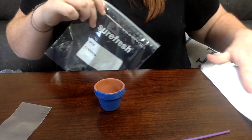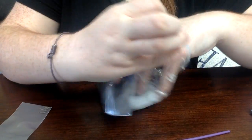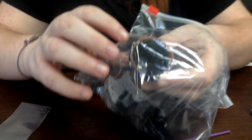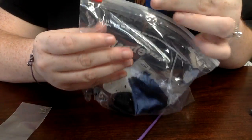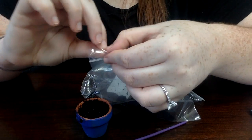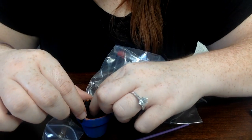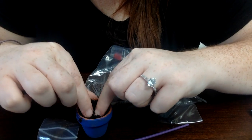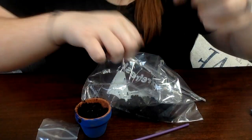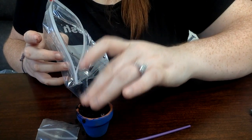From here you have your dirt or soil, where the plant will get some of its nutrients, and your seeds. You're going to take the dirt and you can either stick your pot into the bag and use a scooping method to fill it most of the way up. Then you're going to plant your seeds. Put a couple in — you kind of bury them a little bit. Make a small pocket and push down on the soil so they're in there, then put some more soil on top so they're nicely covered.